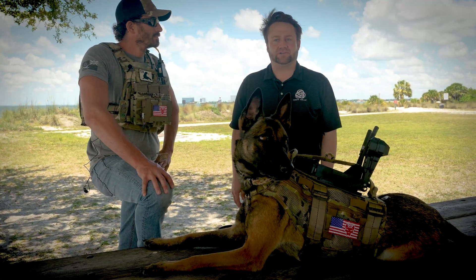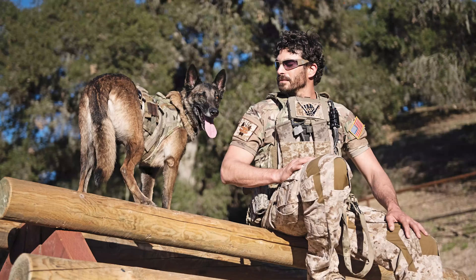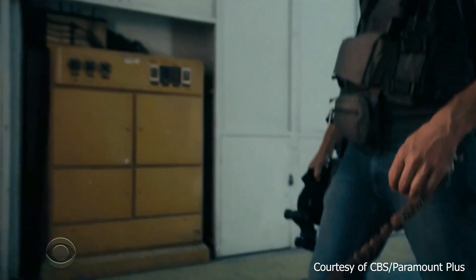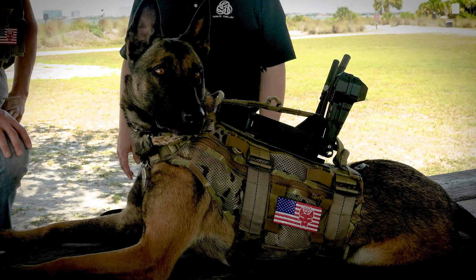Hey everybody, my name is BR McDonald and I'm here with Justin Melnick, police officer and actor on the show Seal Team. We're also here with Pepper. Justin, can you tell us a little bit about what we have right here?